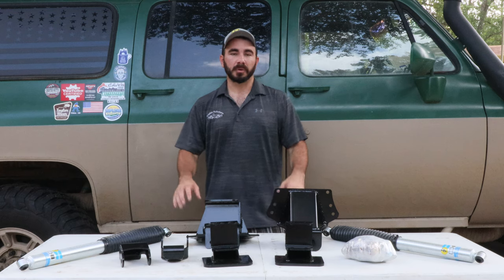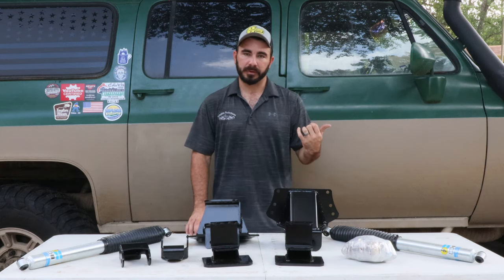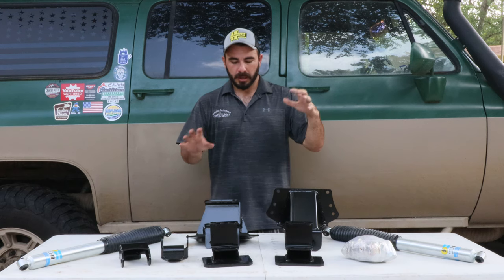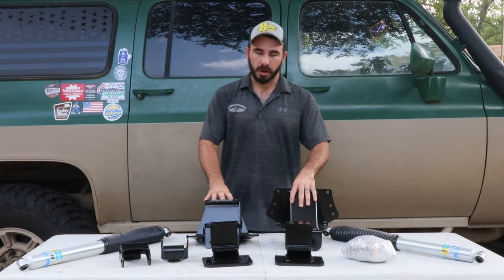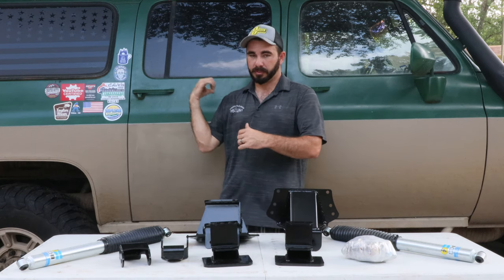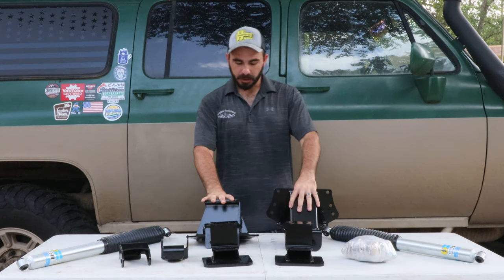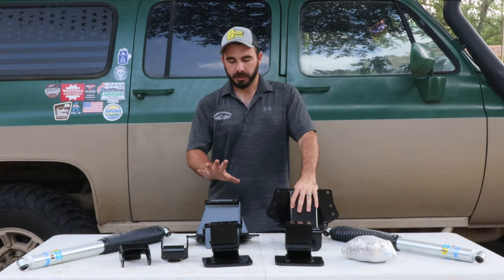Hey guys, Paul with CP Addict on location at Easterlings Motorsports today where they've got a 96 F350 that we're doing a 2-inch reverse shackle swap on and an 08-to-16 rear spring swap on. I know this isn't an OBS as my backdrop, but this is his 12-valve swap Cummins Suburban, which is pretty cool in itself, so bear with me.